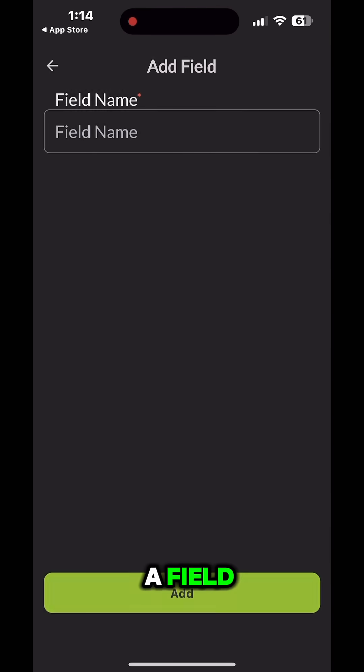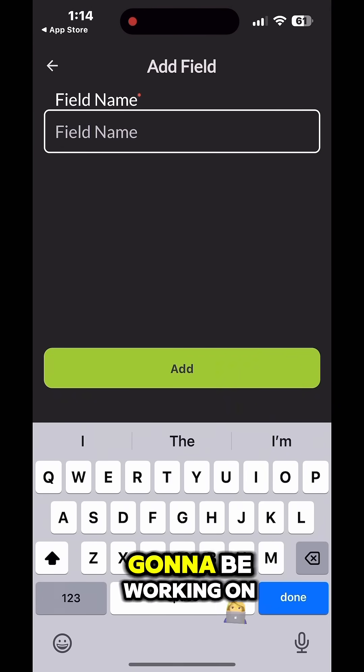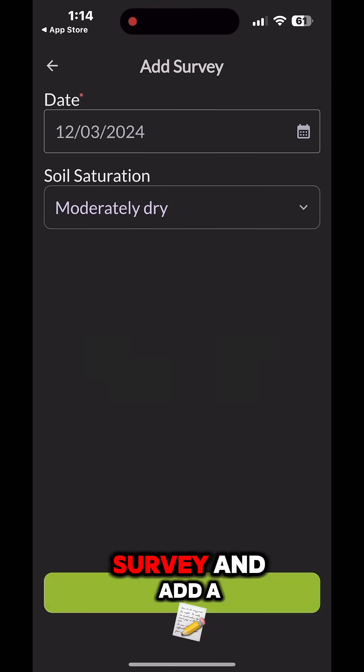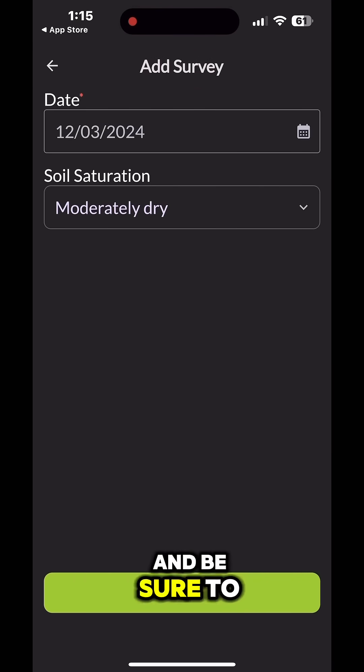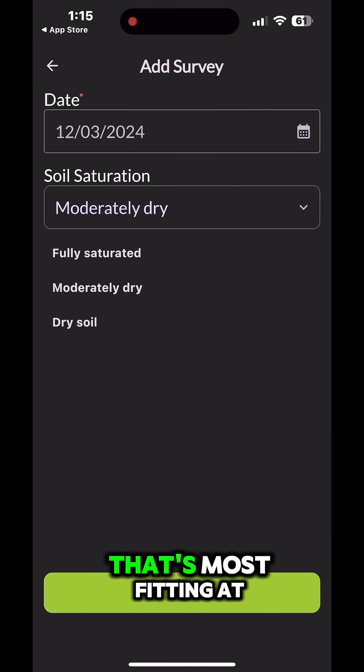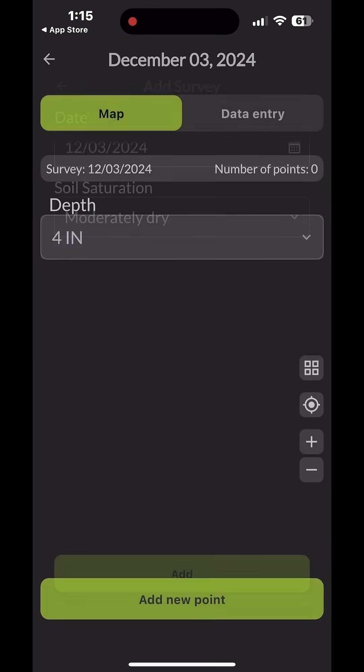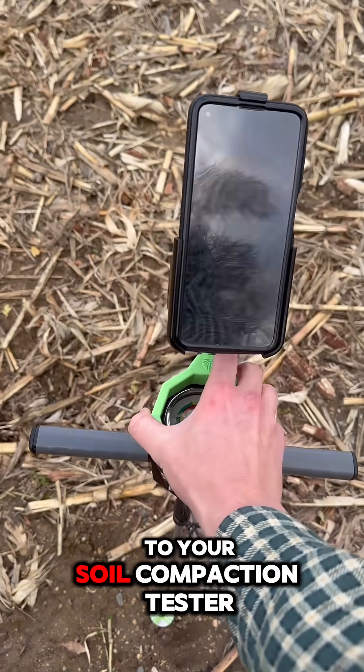Go ahead and add a new farming organization and put in the name of your business or farming operation. Next you're gonna want to add a field, put in the name of whatever field you're gonna be working on that day. Then hit survey, add a new survey, and be sure to select the soil saturation level that's most fitting at the time of your probing.